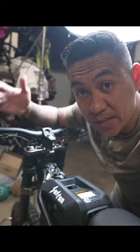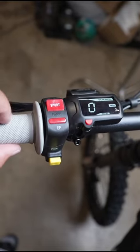Just like any other regulated goods, this thing is restricted from the factory. Whether you're on EP or sport mode, the top speed is limited to like 31 miles an hour.